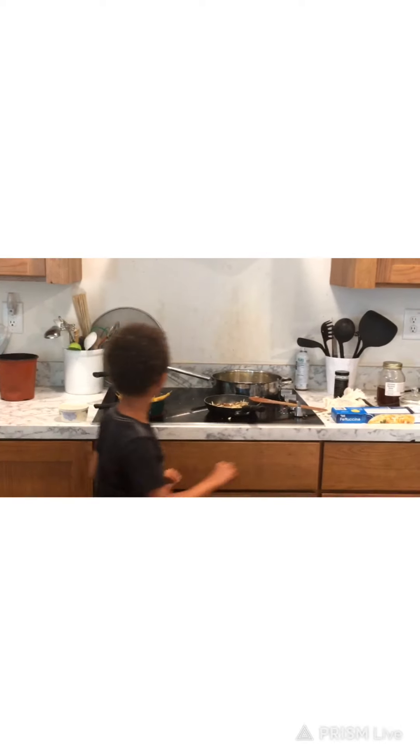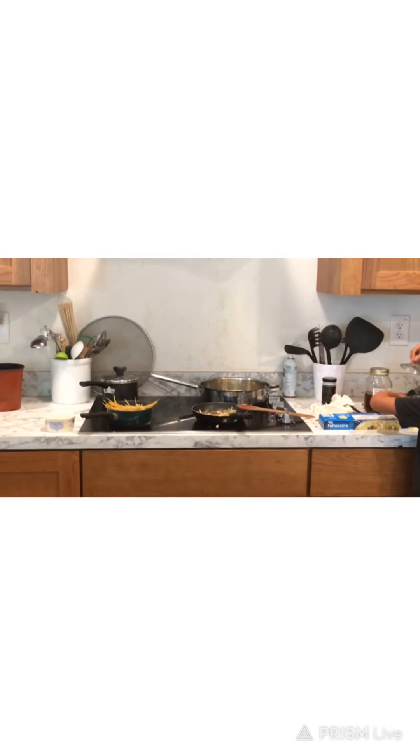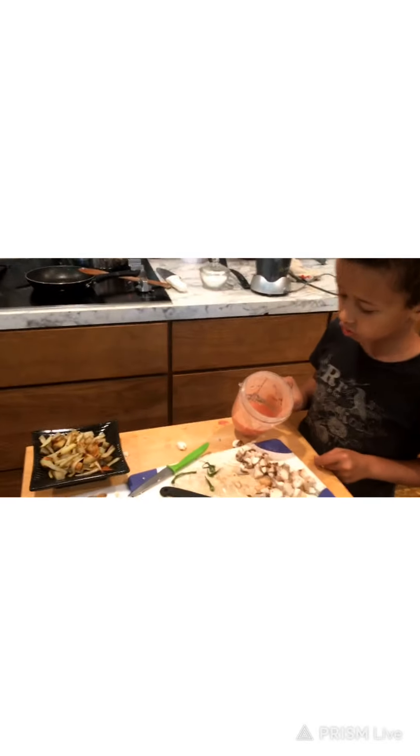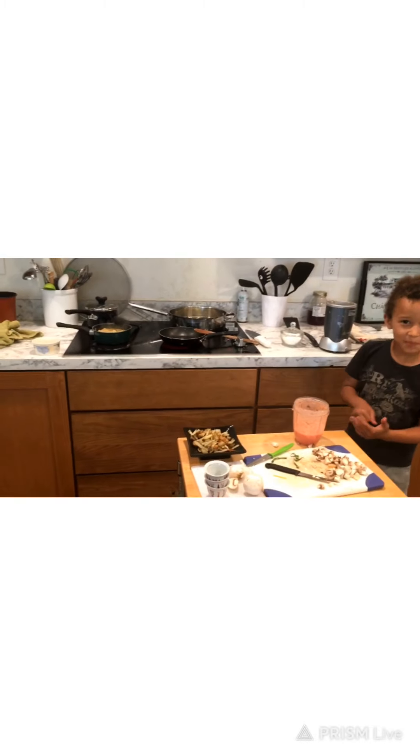We're going to put a little sauce on the noodles, because that's the best. And here's the sauce. Maybe it got a little too messed up, but that is cool. Magic tomato sauce.